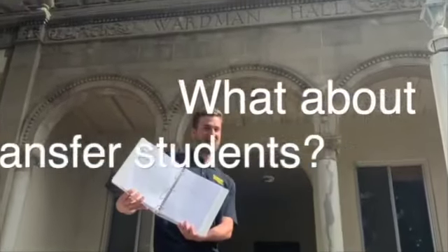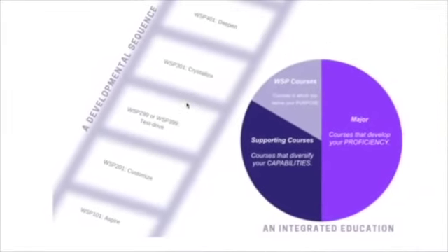Transfer students are on an accelerated path. They generally begin in their first semester at the college with WSP 201, a course called Designing Your Education.